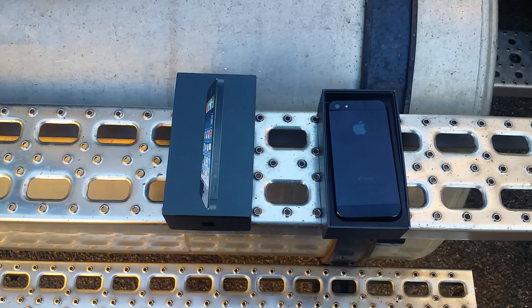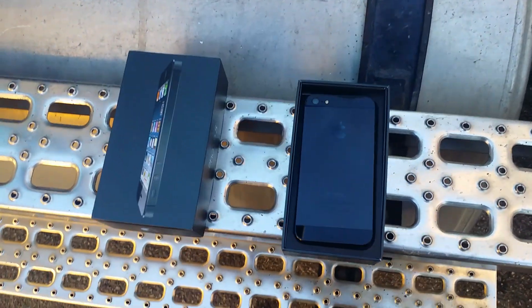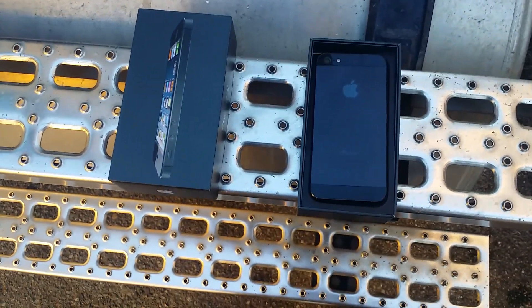I can't believe I'm doing this, but let's go ahead and do it. Let's drop this iPhone 6 and see what happens.